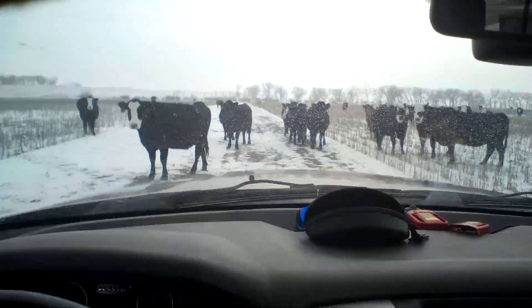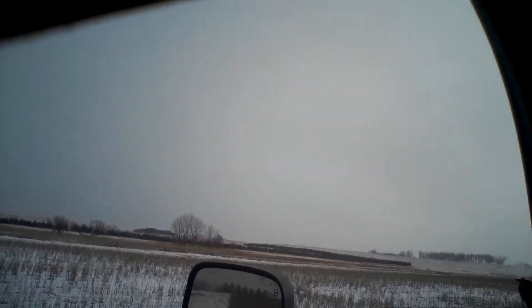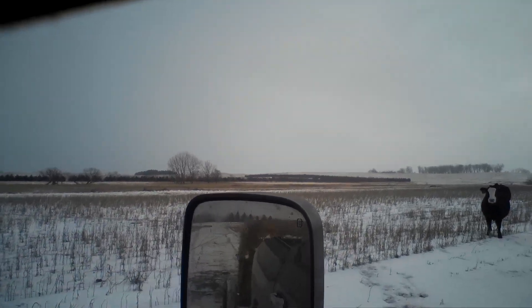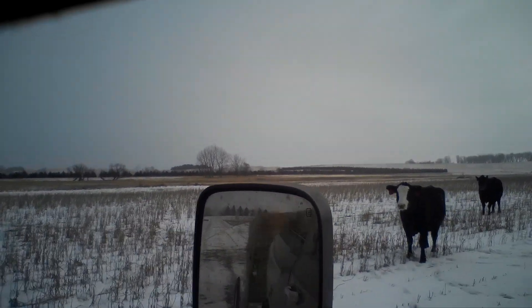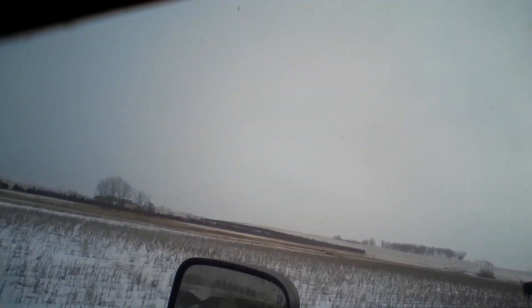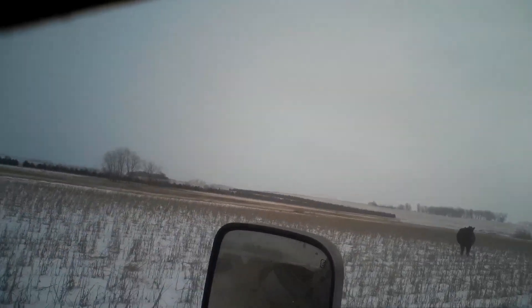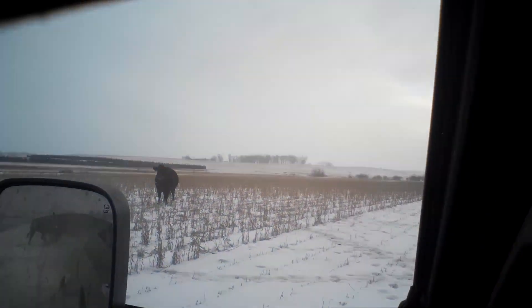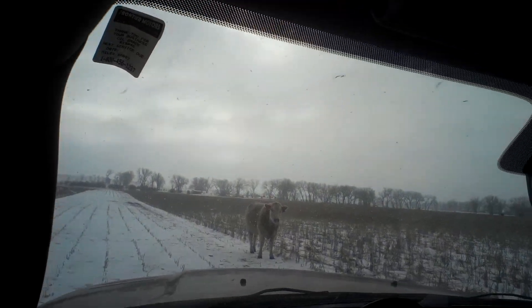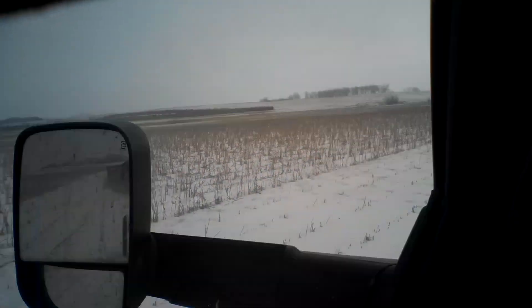Pretty decent looking cows for pretty much being out on pasture and just being supplemented some bales - I think this has worked out pretty good for him. I don't know if you guys can see the bale unrolling back there - well maybe it's unrolling. There we go, starting to come apart. If you guys could only smell this hay - holy buckets it smells good! There's some excitement when they start running like that - they know something's going on. Oh, we're out of bale.